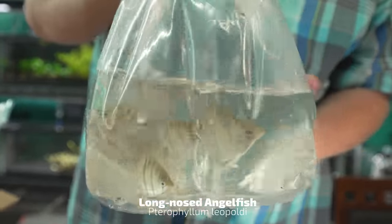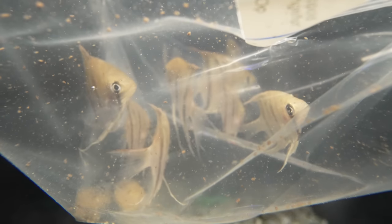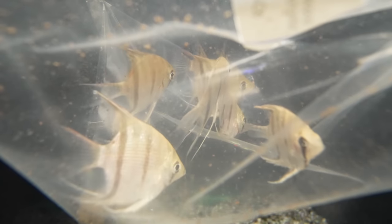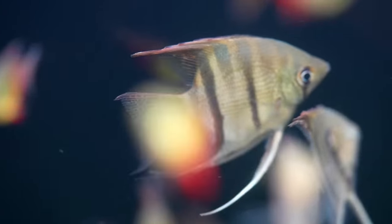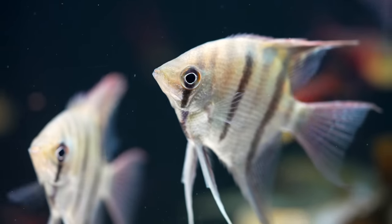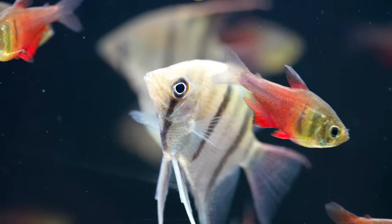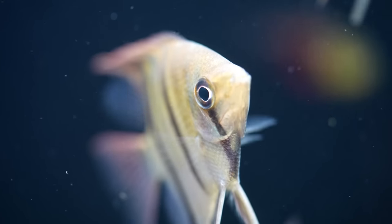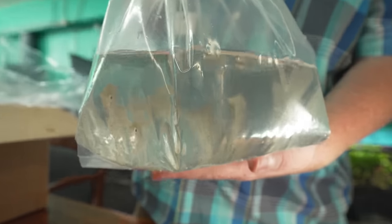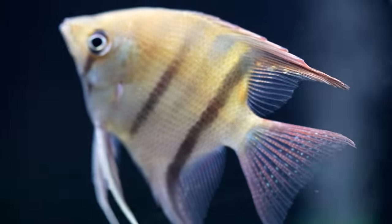I love these. This is the Leopoldi, sometimes also known as the long nose or Roman nose angelfish. It's a pocket-size angelfish. The common angelfish — the Scalare — properly kept long-term specimens, bodies get to that salad plate size. These are going to be smaller, more like a teacup plate size. Unfortunately there are no real cool color varieties out there yet, but I bet someday someone will produce one. A little bit more aggression compared to the Scalare, so keep that in mind. I think you could comfortably keep a pair in a 20 gallon high.